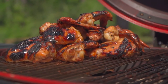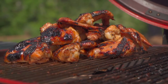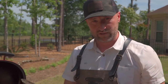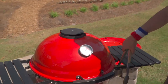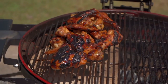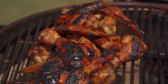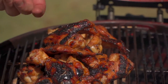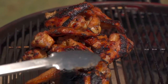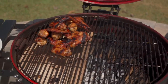So now we're going to shut this. We're going to let this come to 170, 175 before we take it off, because 165 is going to give you a chewy wing. Let it carry over to 175. If for some reason there was too much moisture, we could blast sear it and crisp it up last second.